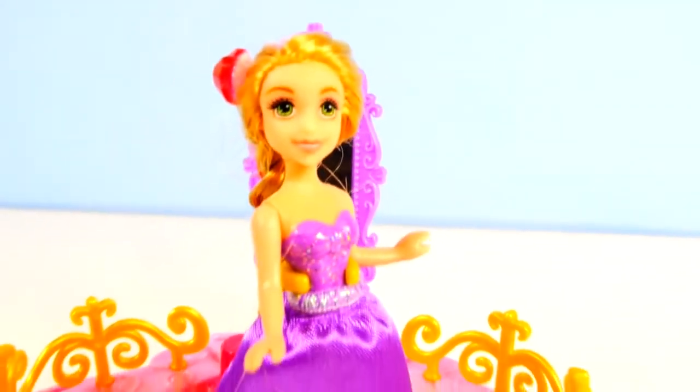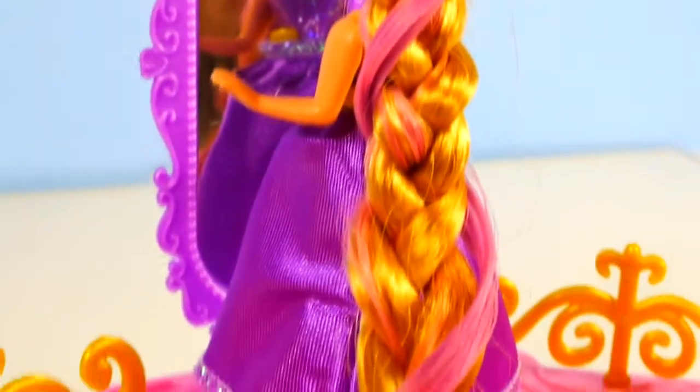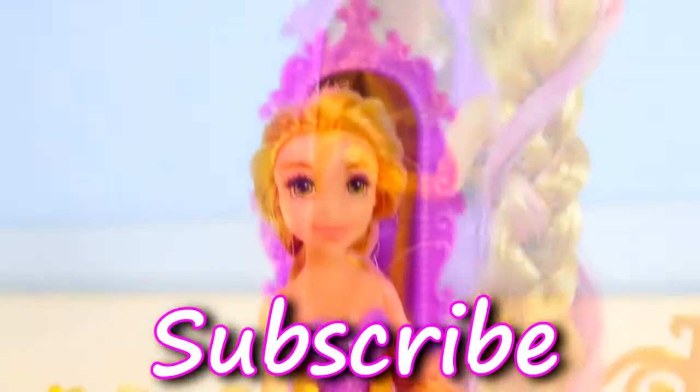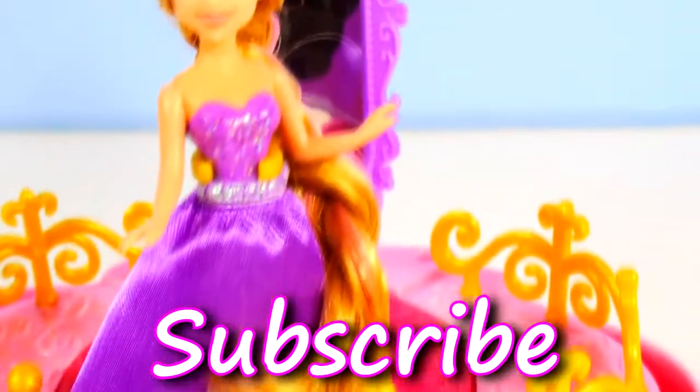That's all we have today from our Royal Style Studio. For more Disney Cars, Play-Doh, and Surprise Toy Fun, check out our channel. Please like and subscribe. Thanks for watching!